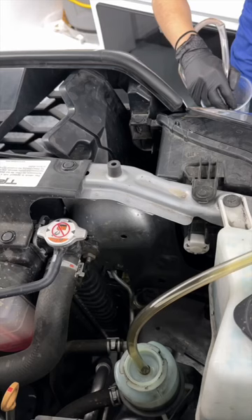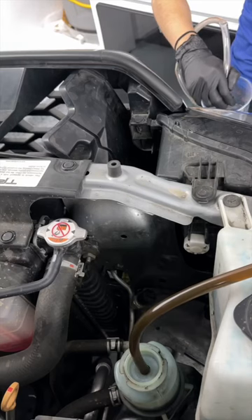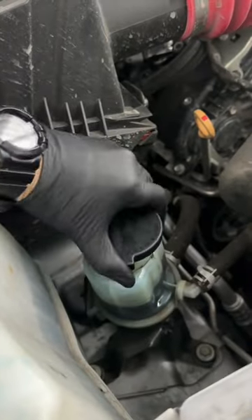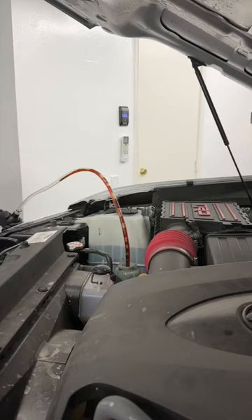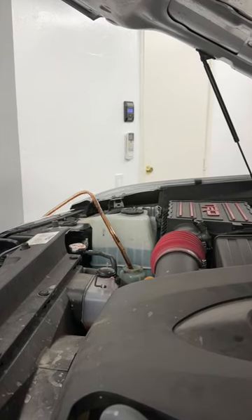Today, we're going to change out the power steering fluid on my truck, the Toyota Tacoma. On the color alone, I could tell that my fluid was getting dirty, and dirty fluids create a lot of friction on the power steering fluid pump, which can ruin its seals or the seals on the rack.